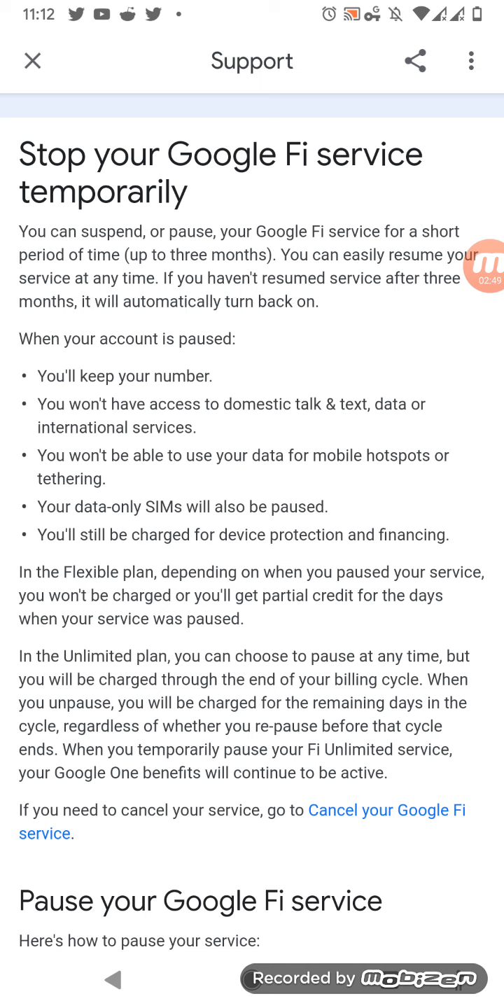So it really depends on your situation and your preferences on how you want to use Google Fi services. Leave your thoughts in the comment section below. Did you know you can do this? And for those on other carriers with Google, can you pause your service and still use Google One? Leave your comments and thoughts below.